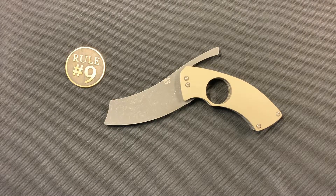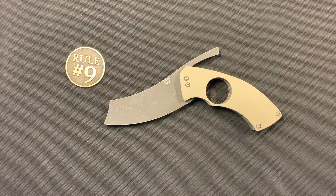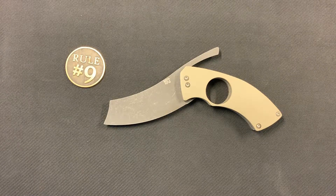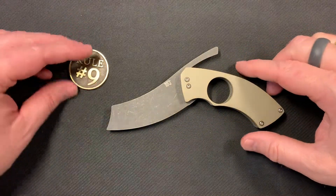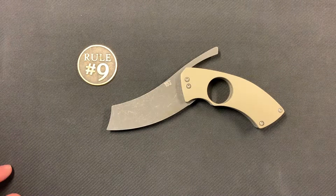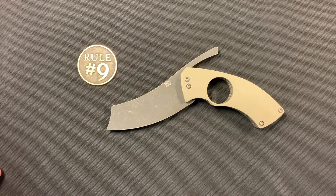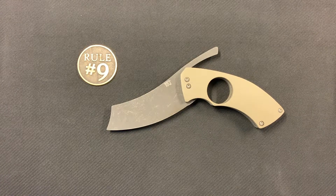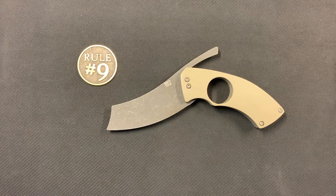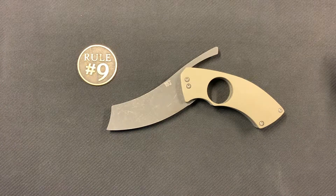Good morning guys, this is Nick with EDC Mag and I'm going to do a quick overview of this little guy right here. It's getting ready to go out the door and I wanted to show it to you guys before it leaves. This is a knife by McFarlane Knife and Tool — Brandon McFarlane — he's a knife maker here in the States. I can't remember exactly where he's out of specifically, but he's a very cool guy and an amazing knife maker.